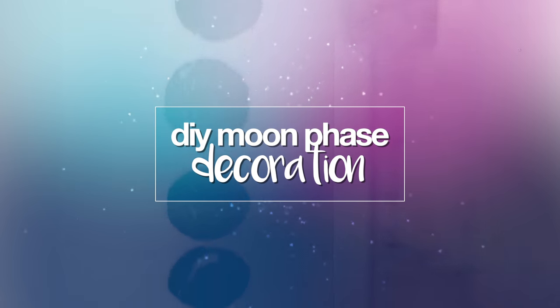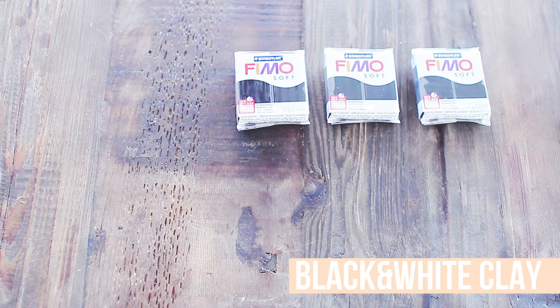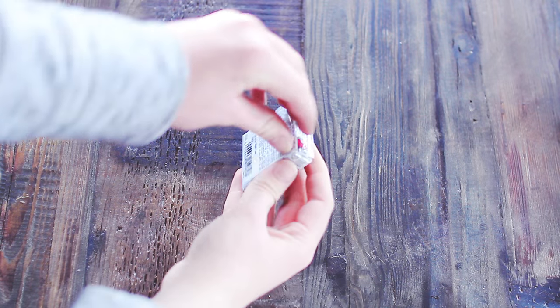Now I'm going to show you the most difficult DIY, and that is a moon face hanging. For this, you're going to need black and white clay. You're going to need either tape or needle and thread. You're also going to need a toothpick and a rolling pin.